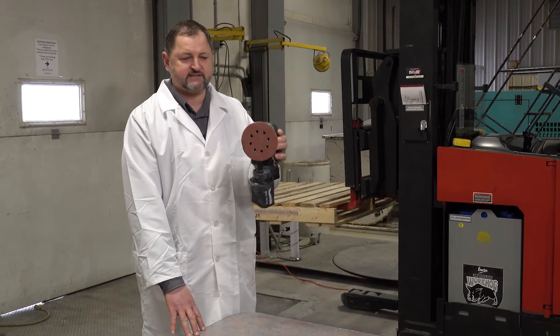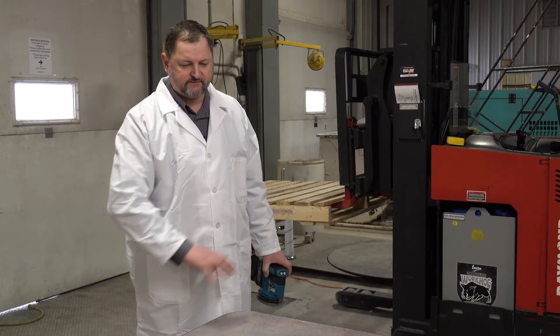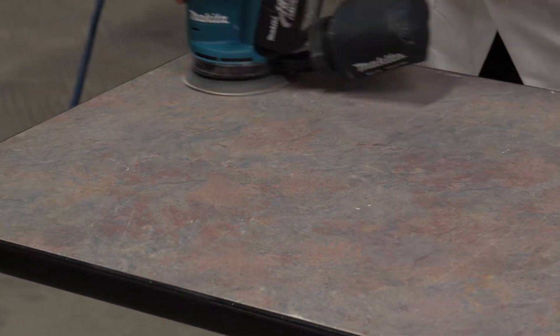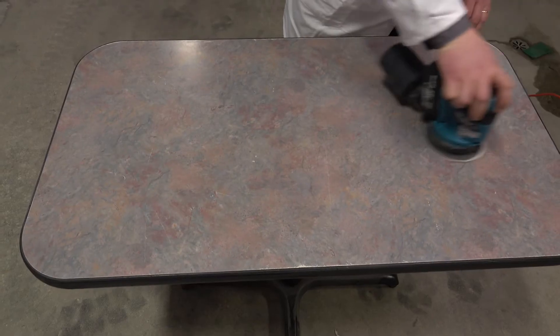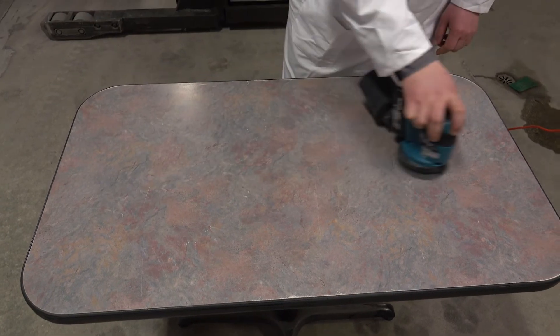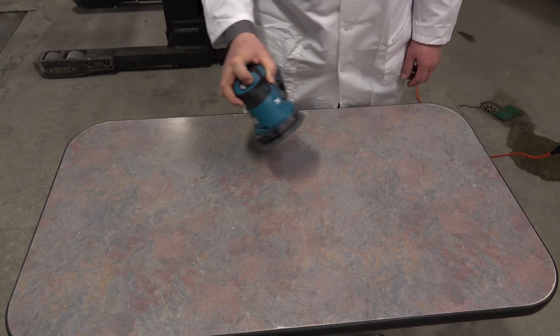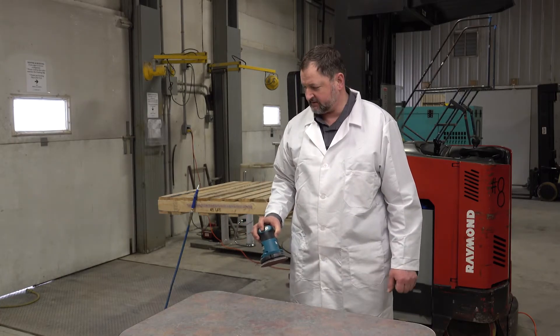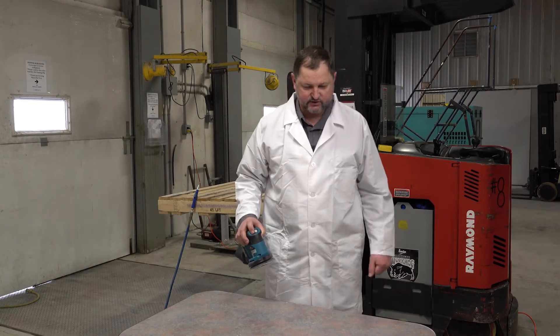We're going to use 60 grit sandpaper just to rough up the surface a little bit so we have a bond for the epoxy. Now we're just going to blow all the dust off with an air nozzle and we should be ready for coating.